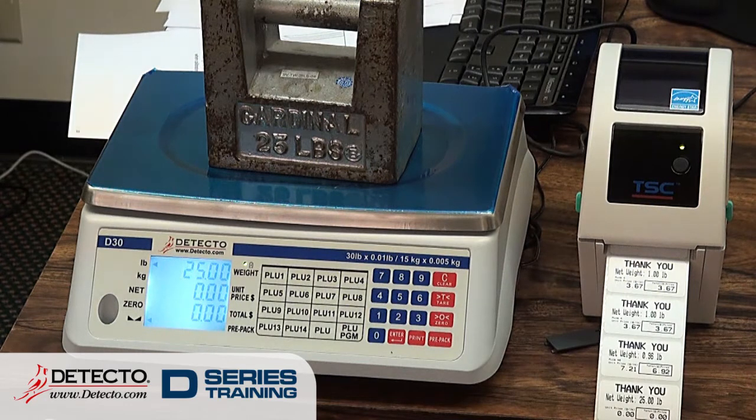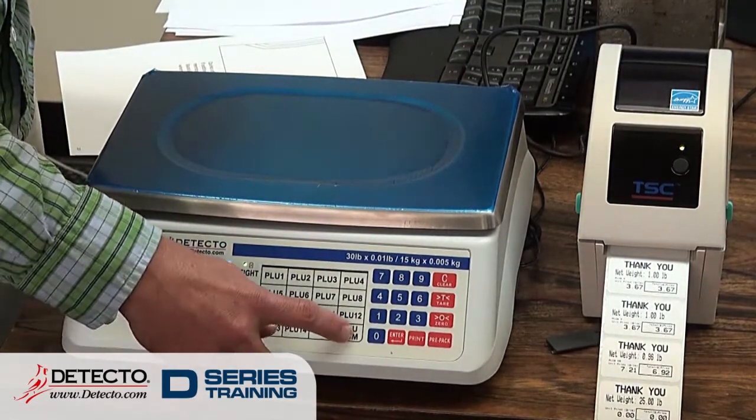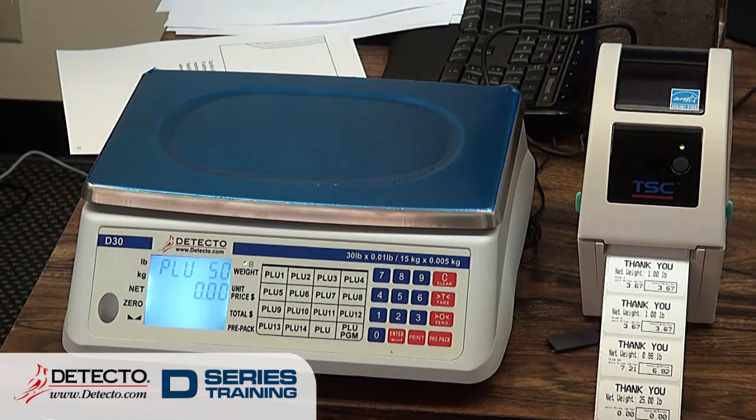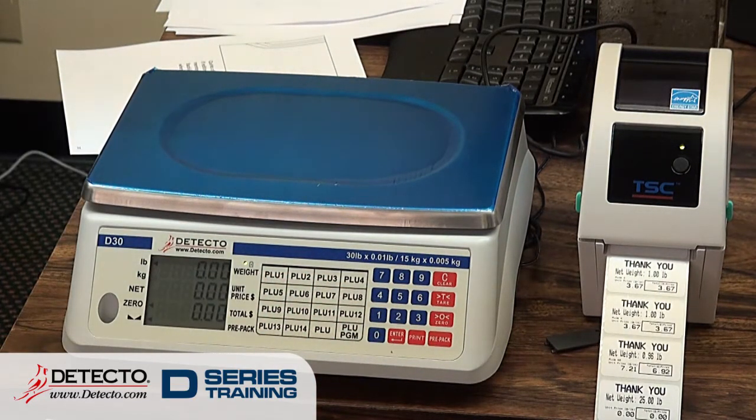There are a couple of quirks with the scale — not necessarily bad things, just things to keep in mind. When we're editing a PLU, we actually don't edit it — we completely overwrite what is already there. So with PLU number 50, when I go to program PLU 50 and press Enter, the unit price that comes up is zero — I've completely wiped out what PLU 50 was. A way to get around that is for somebody to have a spreadsheet with all their PLUs on it, so just in case, they can go back and re-enter it. It's an easy process, but easy also means it's easy for somebody to accidentally mess something up.